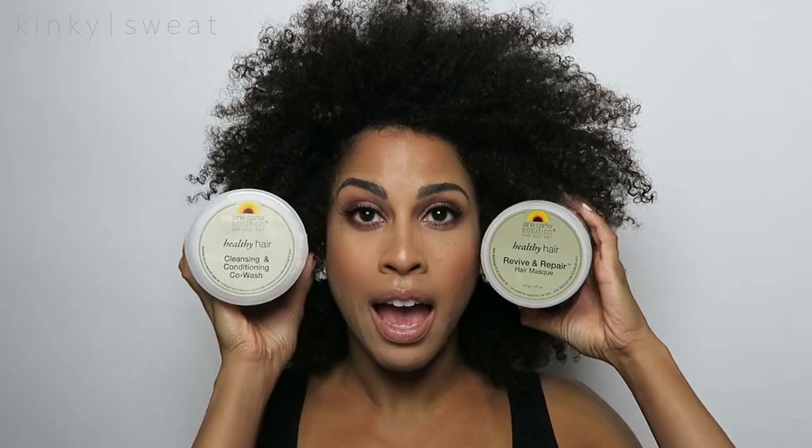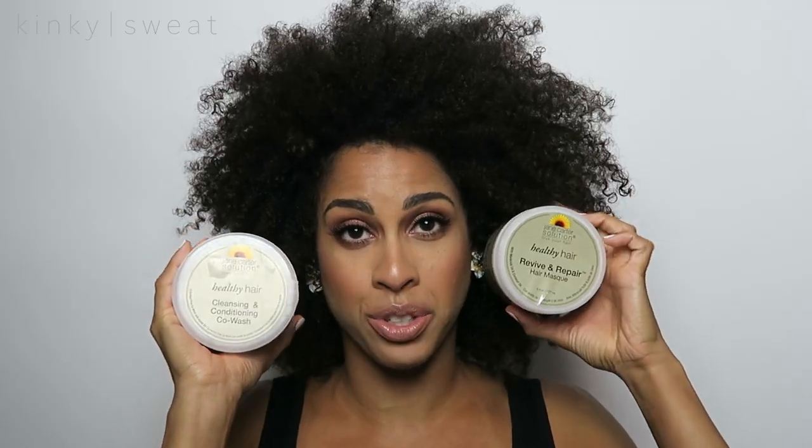Hey guys, welcome back to my channel. This video is really exciting because I partnered with Jane Carter Solution and I am going to review and demo their new Healthy Hairline. I would like to say a special thank you to them as I reached out to their team and they were so amazing and supportive in wanting to work with me.